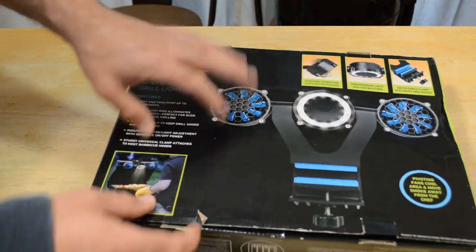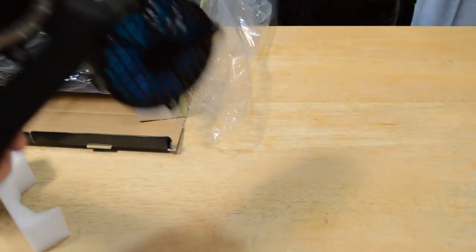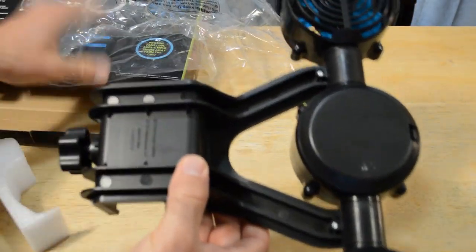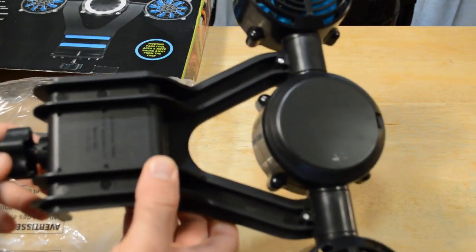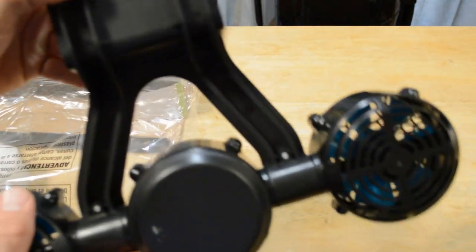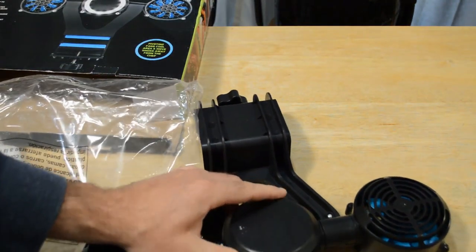Alright, so let's open this up and see what's inside here. And yeah, it looks pretty much like the picture. This plastic piece — I would be a little concerned if you're putting this on your grill. Is it going to start melting? Because there's going to be a lot of heat there, but hopefully it doesn't melt. Let's see here — here's the battery compartment. Just open this up.